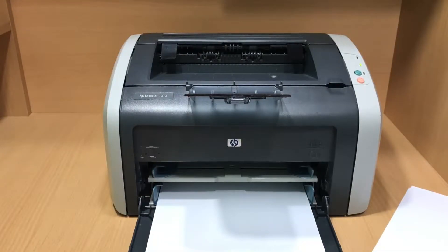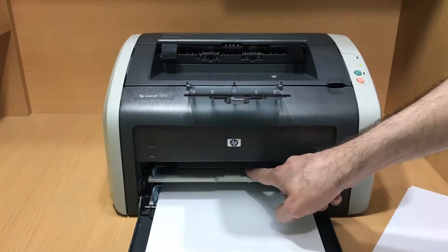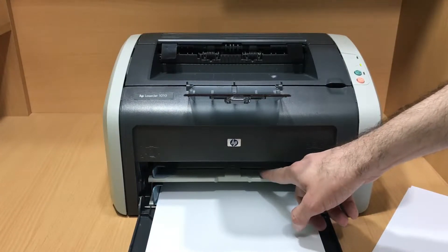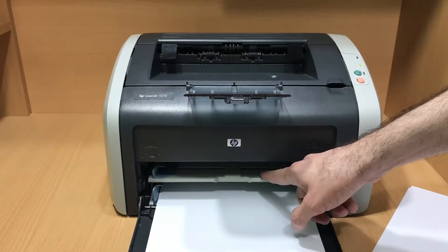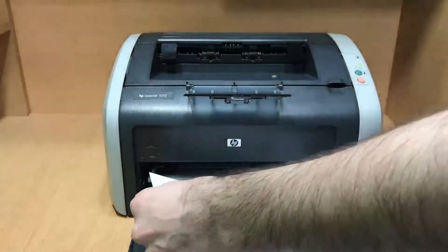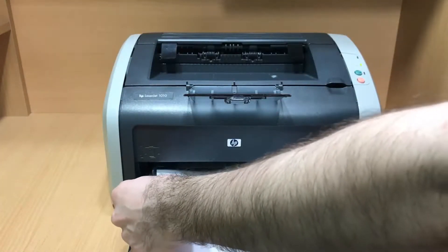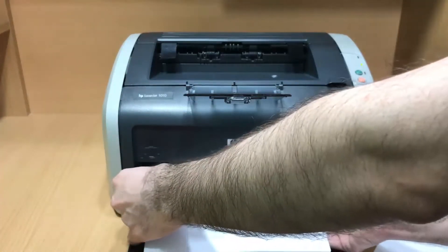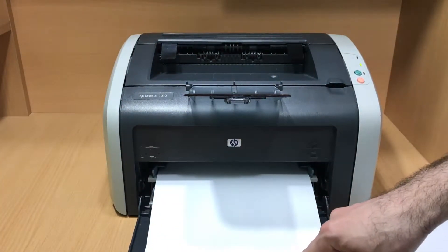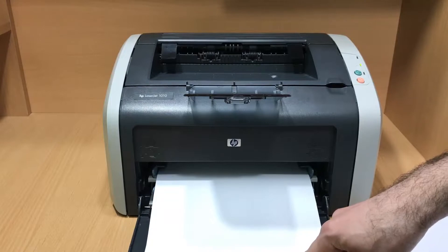And then, do you know what this is? Of course, this is tray number 1 — but have you ever used it? I want to show you how we can use this tray. I insert a couple of pages into it. Basically, it has space for 10 pages. And tray number 2 has space for 150 pages.